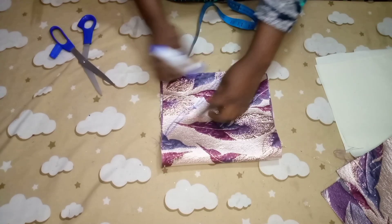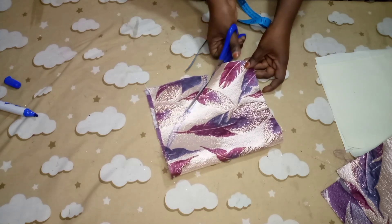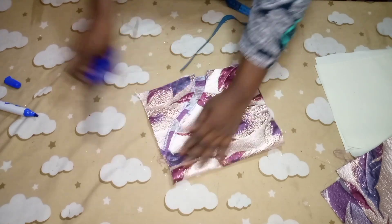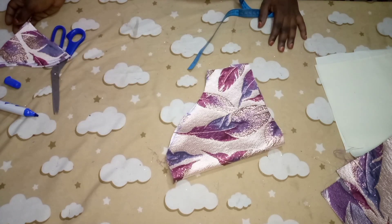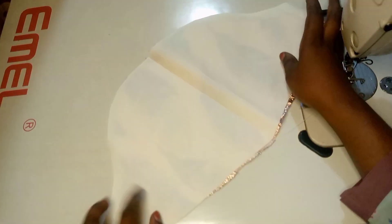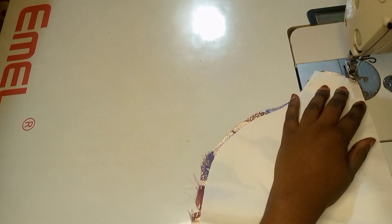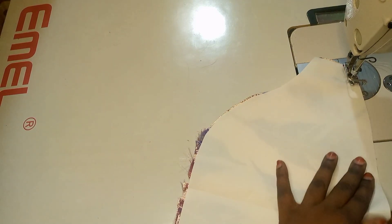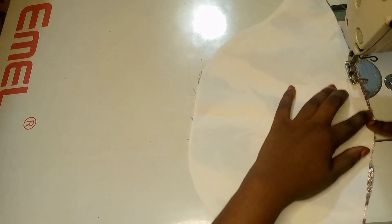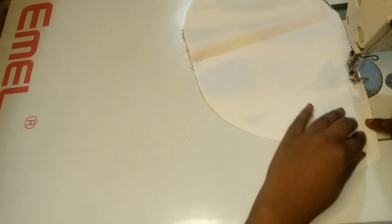Our basic puff slip is ready for cutting. Here you can see I make a little curve at the bottom part — I give it a little shape. In your own case you can give that kind of stylish curve, or you can just leave it straight. It all depends on you.